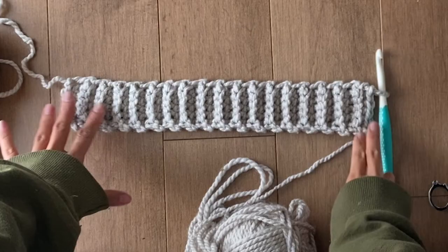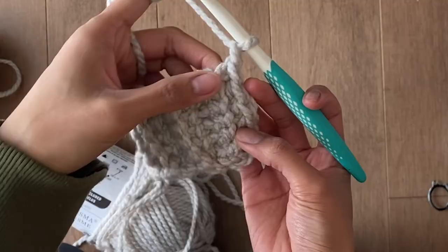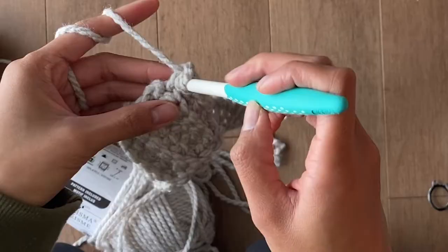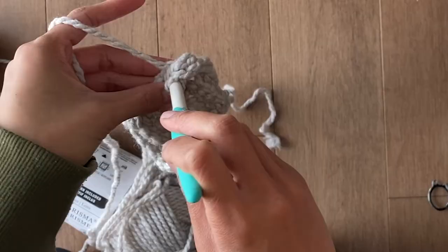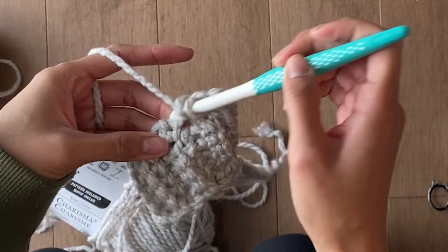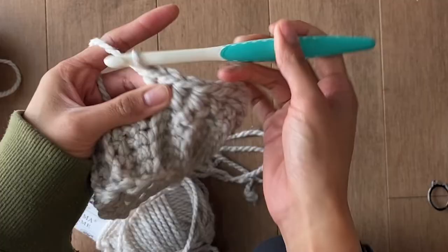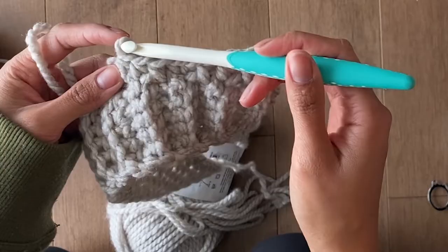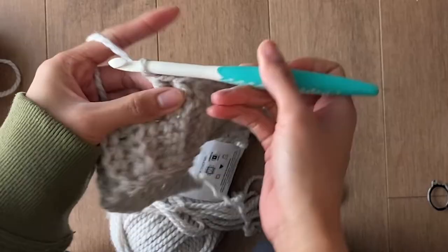For a size small crop I did 34 rows of single crochet total. Then using the same yarn and switching to an 8mm hook, chain 1 — each row counts as a stitch. You are going to half double crochet in every stitch, increasing on the fifth stitch. So one half double crochet in stitches one through four, and two half double crochets on the fifth stitch. Repeat that pattern all the way down.